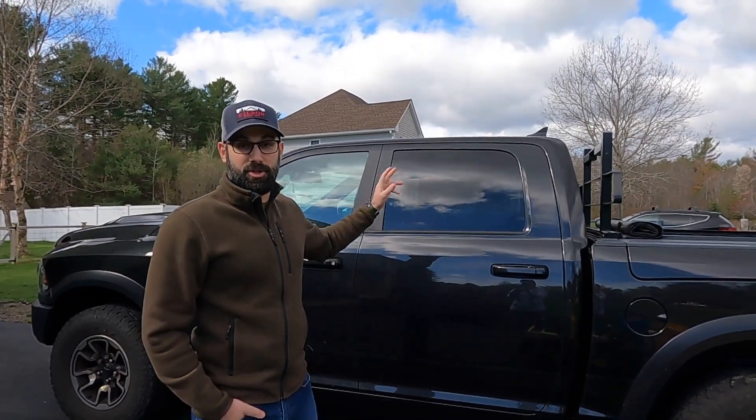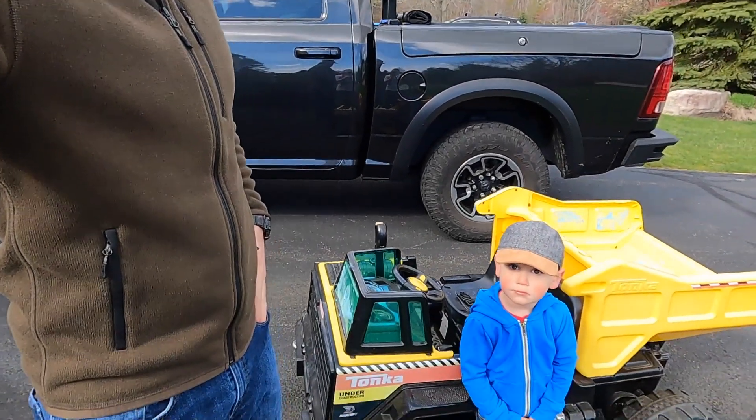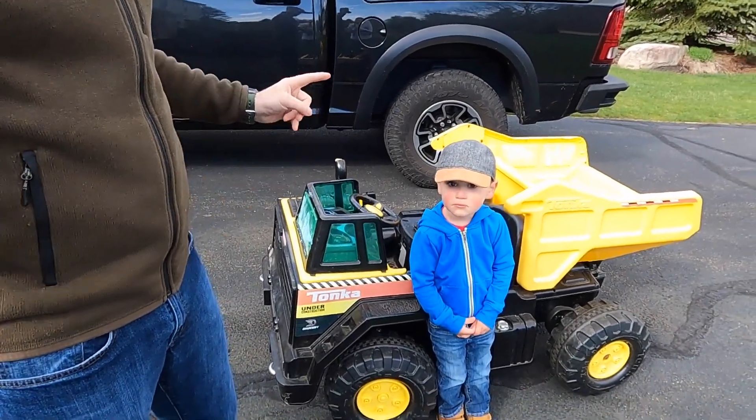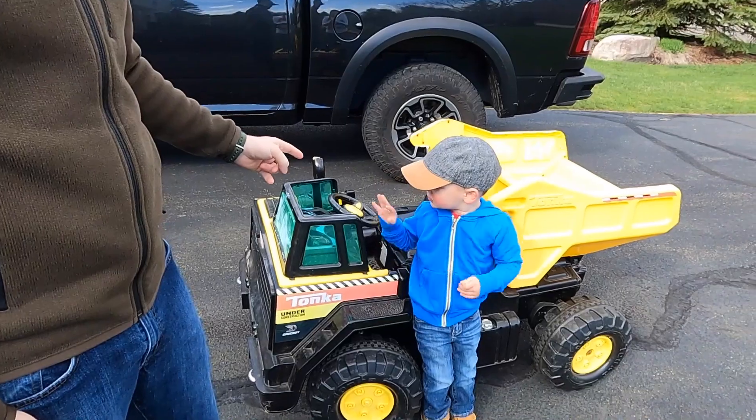So today we're gonna do something a little bit different. I'm gonna show you how to hotwire this truck. Sorry, the camera is a little bit out of frame. Today we're gonna work on hot wiring this truck, making it a lot faster.